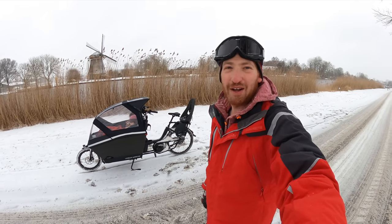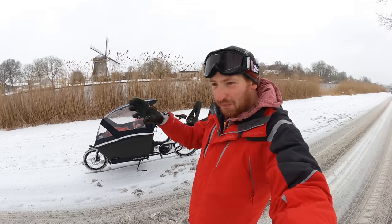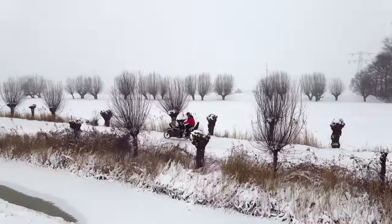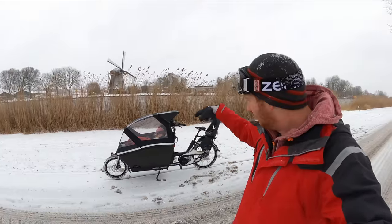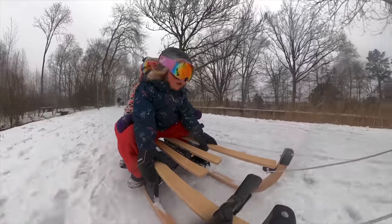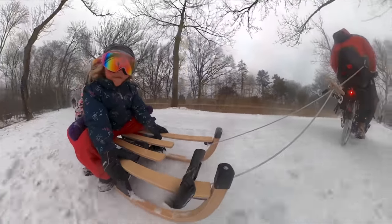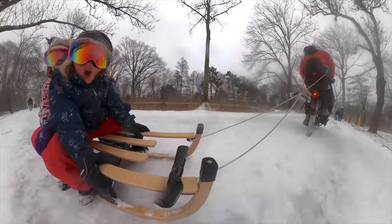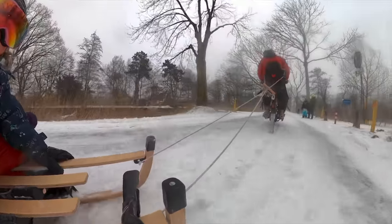Hey folks, it's Ray from DC Rainmaker. I figured I'd give you a quick little video — nothing long, nothing crazy, nothing too technical — on riding a cargo bike in the snow with two peanuts inside. We also did sledding in the snow yesterday. We put the sled behind it, tied it with a rope we left behind, and off we went.